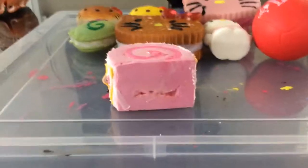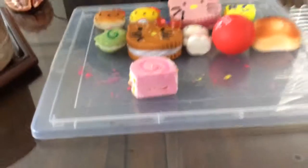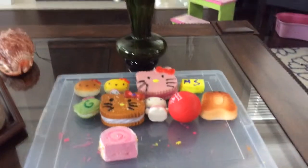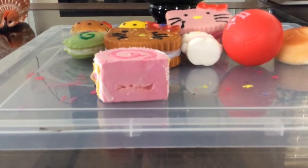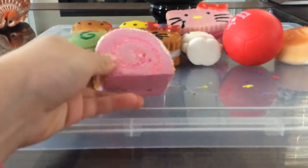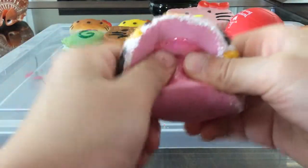Hi guys, it's me Lisa! I'm going to do my squishy experiment. You guys have been asking me about this forever on Twitter and Facebook. Let's see what I'm going to do today and which squishies I'm going to use. I did a lot of squishies to show you that I really wanted to do a squishy experiment, but I didn't have time until now.